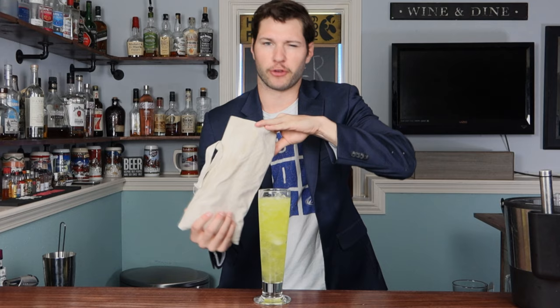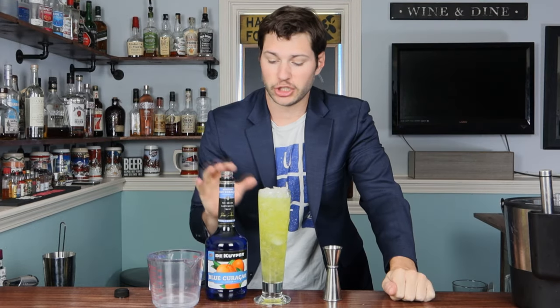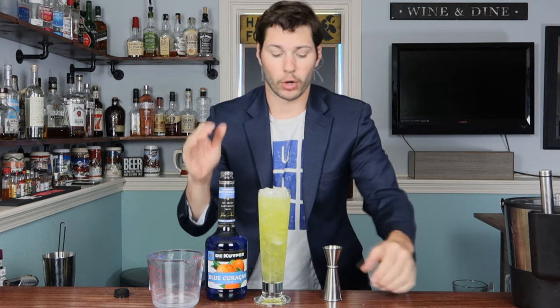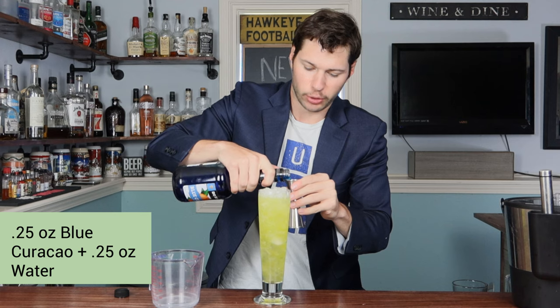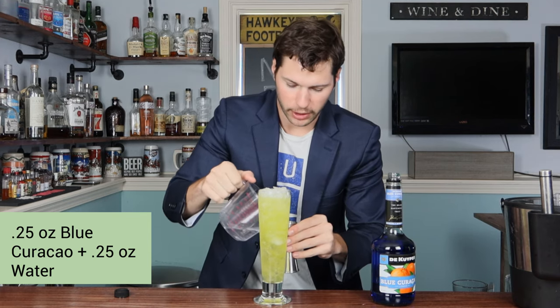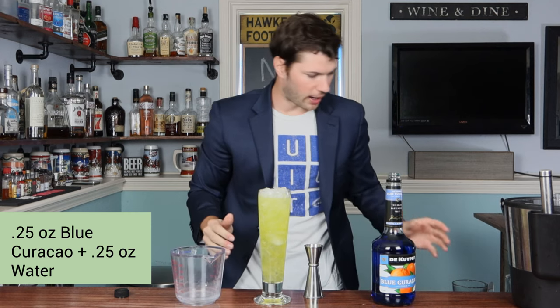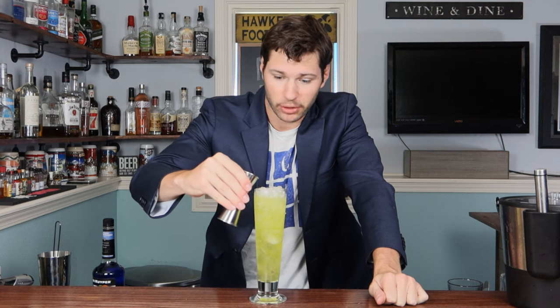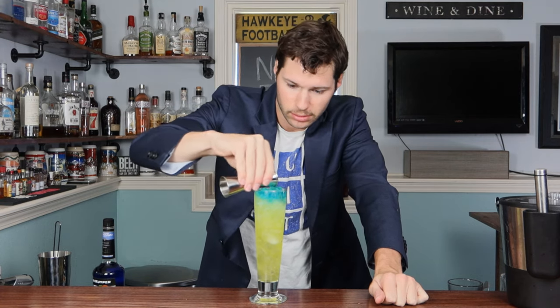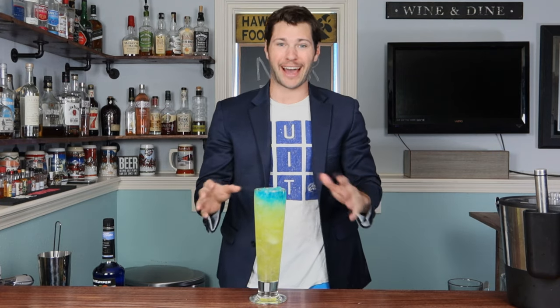Now I'm gonna put a little bit more crushed ice on top. What I have here is some blue Curaçao and some regular filtered water. I'm mixing them because I want the Curaçao to be a little runnier so it falls down the drink. About a fourth of an ounce of blue Curaçao and another fourth of an ounce of water, stir it together, then rim it around the entire top part of the glass so it starts to fall. You get a nice blue top with a kind of yellow-green underneath — looks pretty sexy.